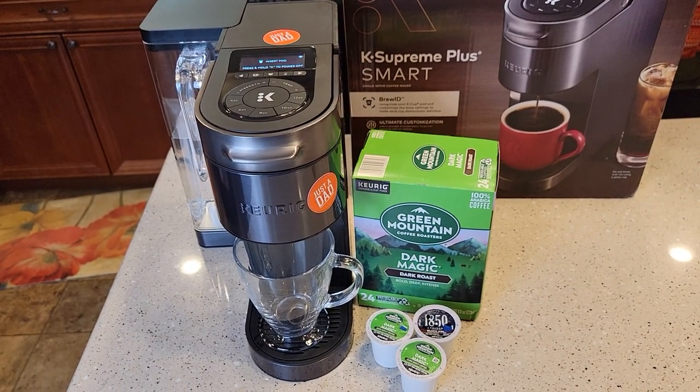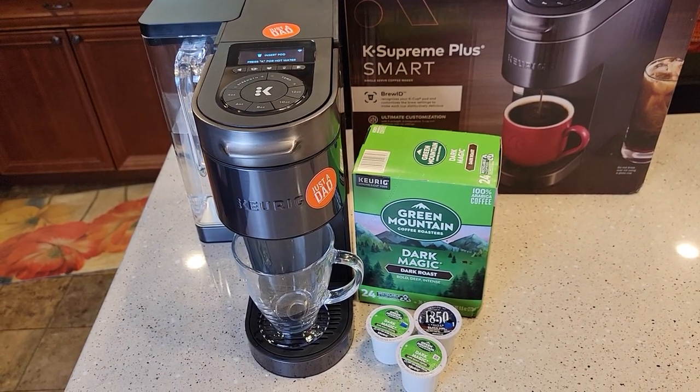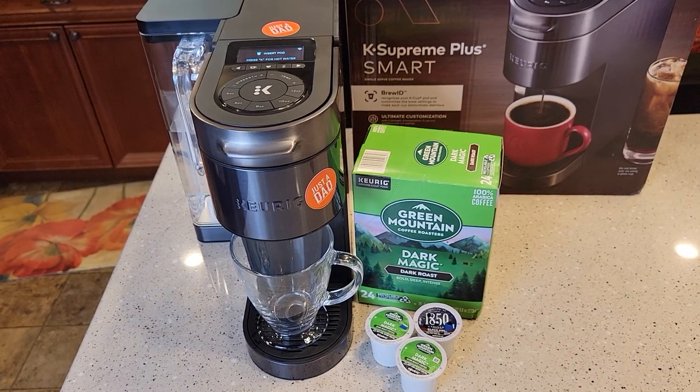Hello everyone, this is Just a Dad. Today we're going to talk about the K Supreme Plus Smart Coffee Maker made by Keurig.